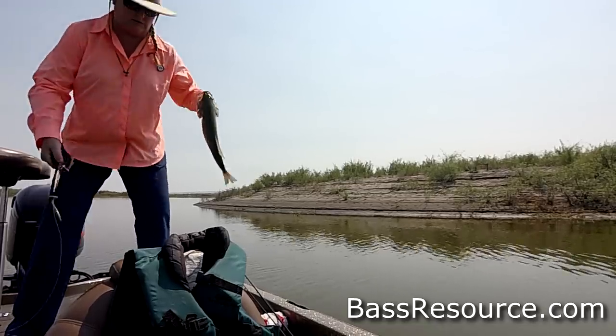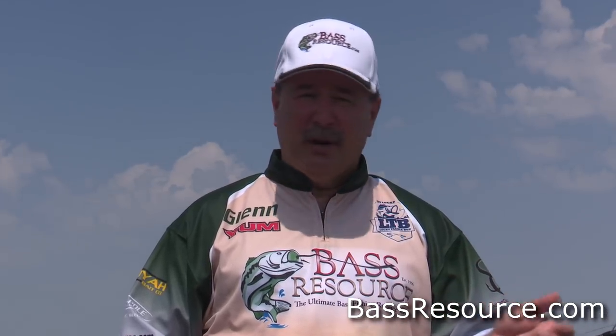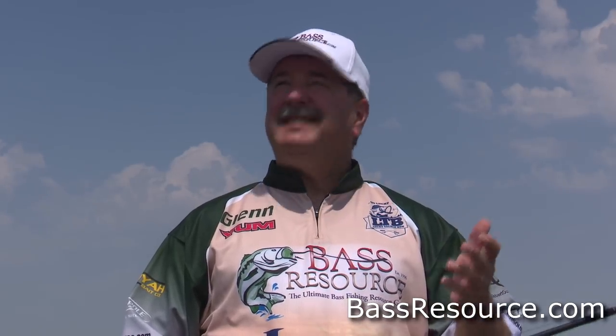The thing about summertime is that in the early morning and evening hours the fish are going to be shallow, roaming around and actively chasing baitfish. You can catch them on fast-moving baits like topwater — buzzbaits and poppers — or on spinnerbaits and crankbaits. But when the sun gets really high in the middle of the sky and you've got these shadows, that's when the fish bury up in the cover.